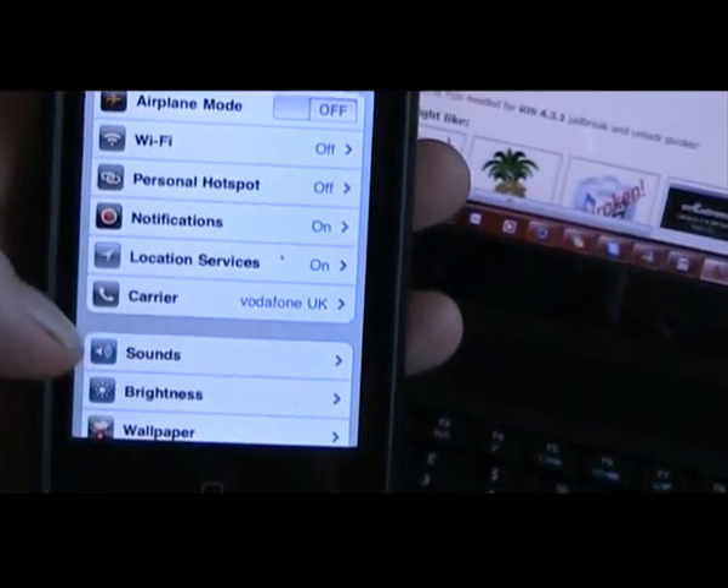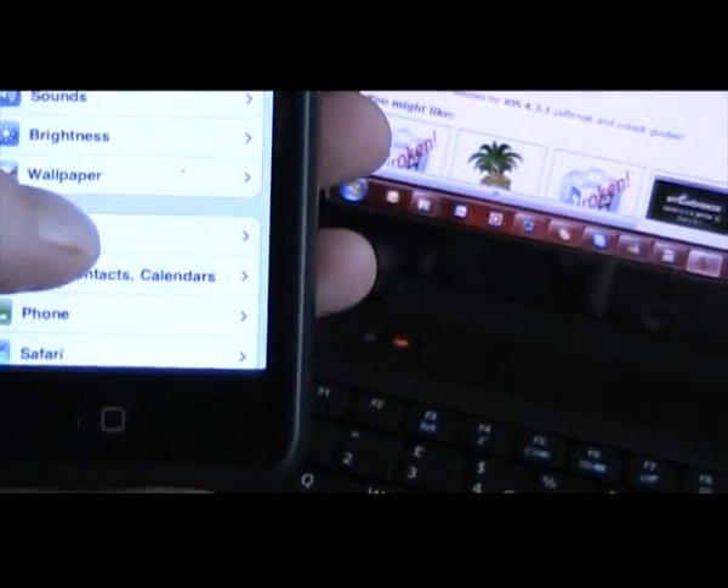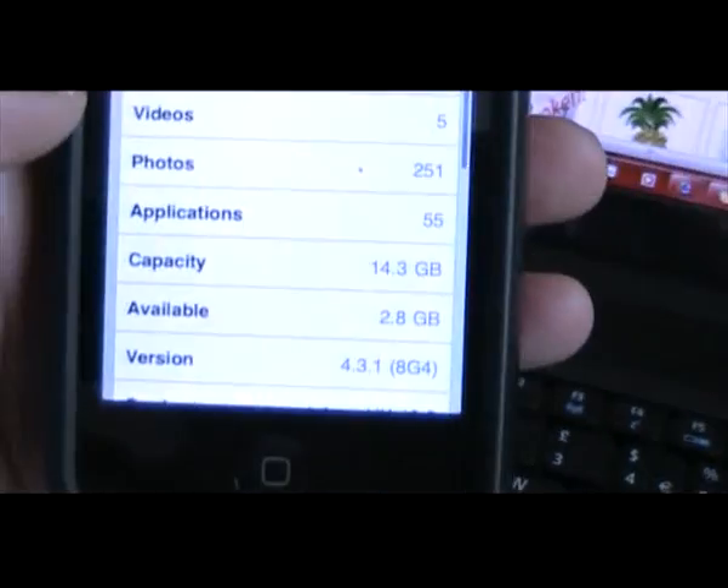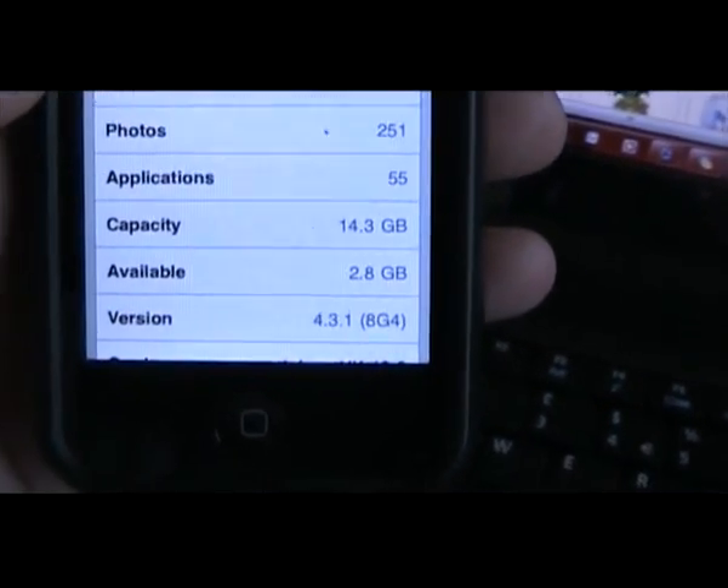First let me just show you the operating system this is running, just to show you that it is on 4.3.1, as you can see there.